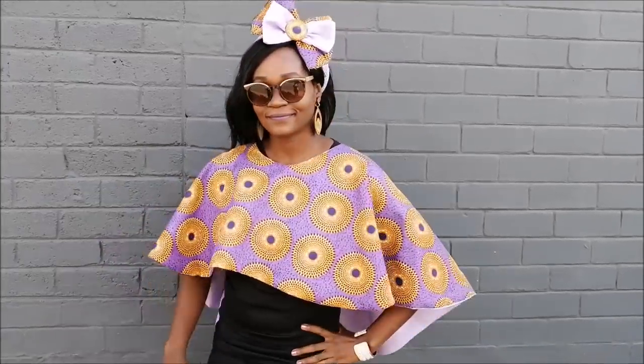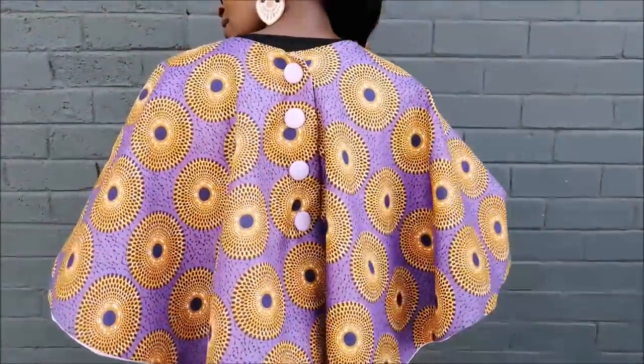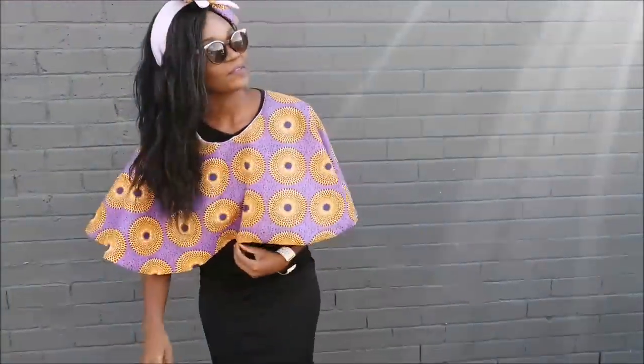Hi guys, welcome back to the African Print DIY channel. I hope you are all keeping yourself safe. Today I'm going to share with you how I made this poncho cape, and it is lined, so I'm going to show you how I made that.